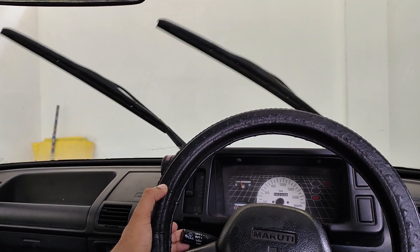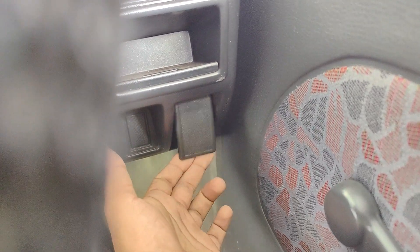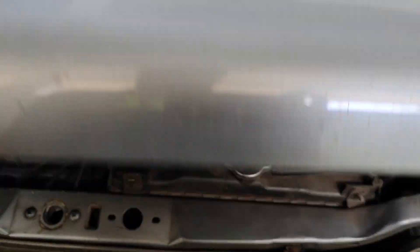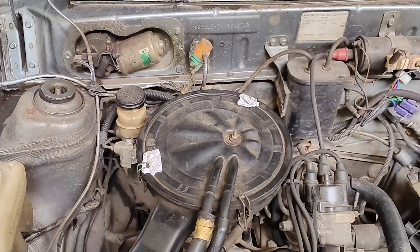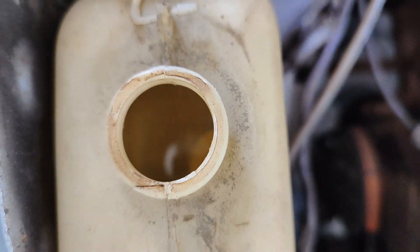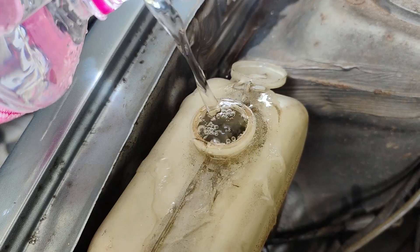As you can see, the wiper washer on this vehicle is not working. As a first step, let's open the bonnet and see if there is enough water in the washer tank. Here we can see there is water in the tank, but let's top it up and see whether it's still not working.